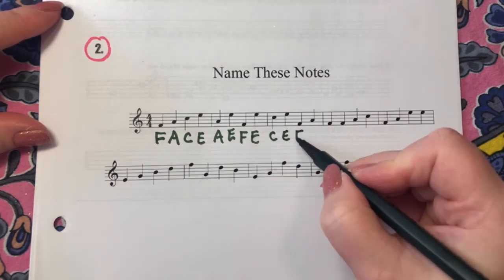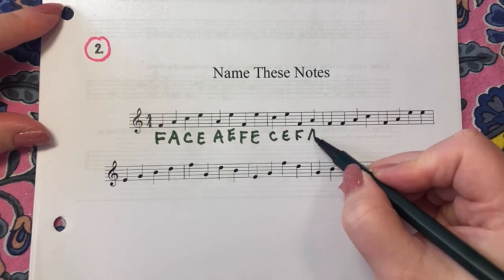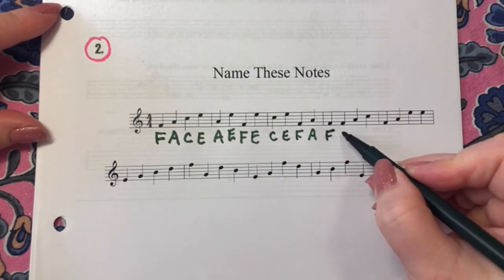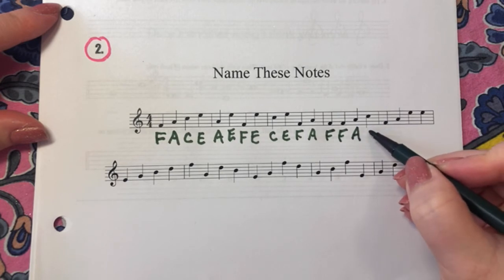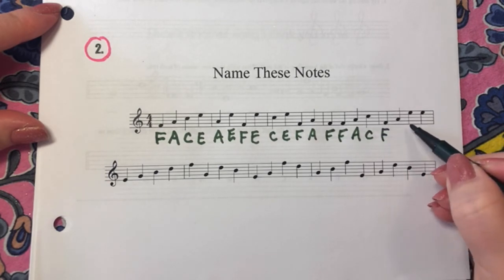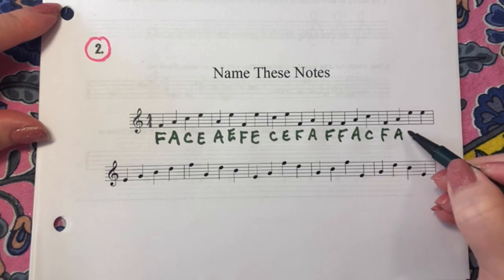One, two, three — F. One, two, three — A. One, two, three — F. One, two, three — F. One, two, three — A. One, two, three — C. One, two, three — F. One, two, three — A. One, two, three — E.